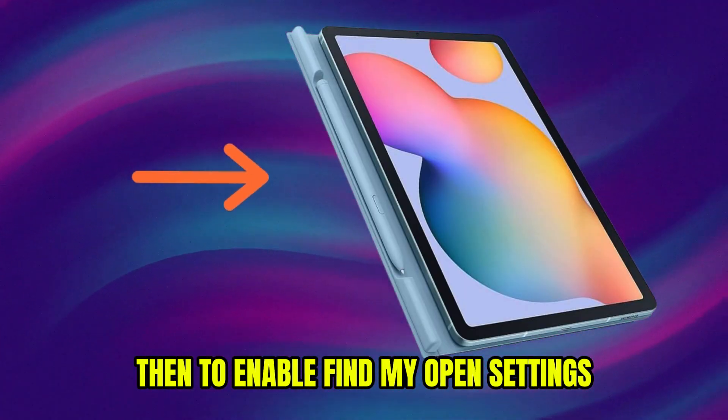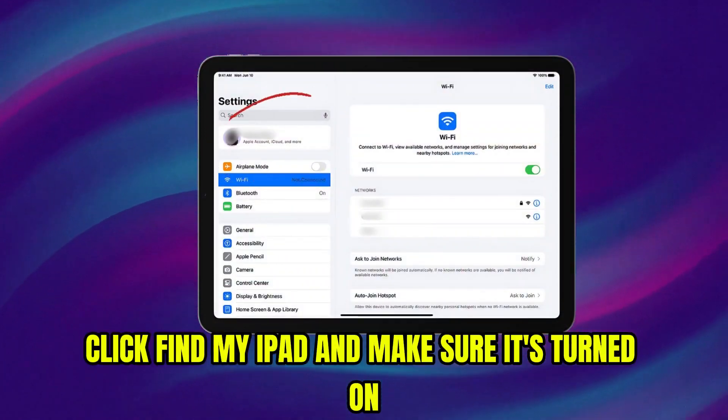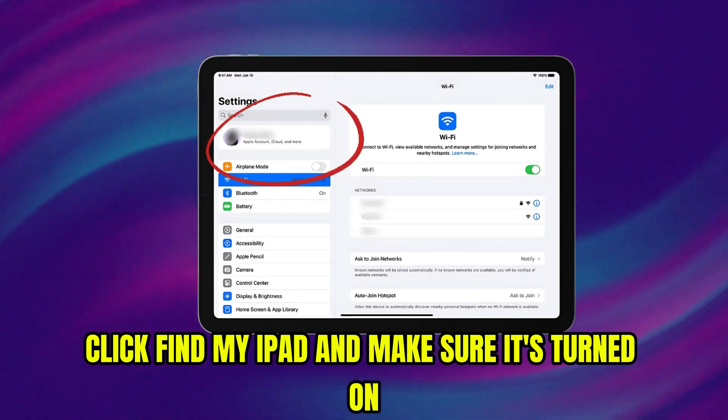Then, to enable Find My, open Settings, click on your name, choose Find My, click Find My iPad and make sure it's turned on.